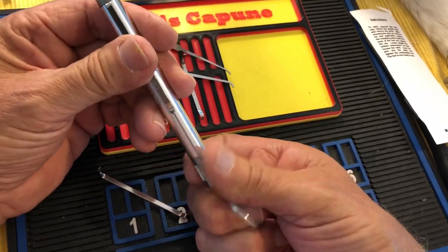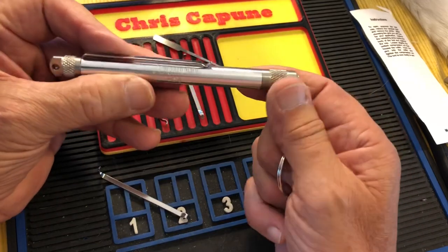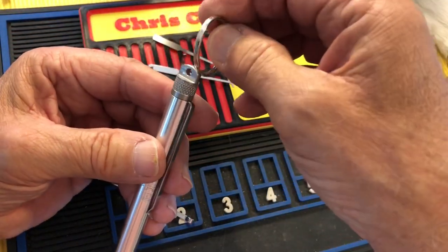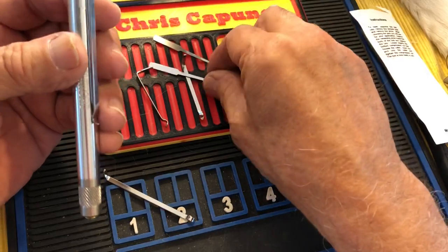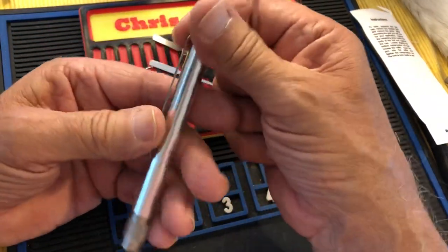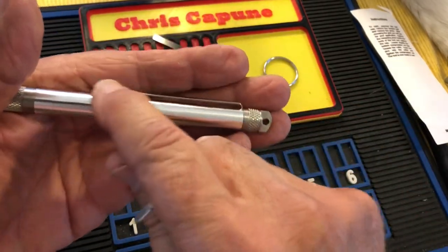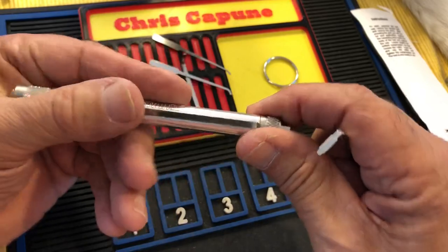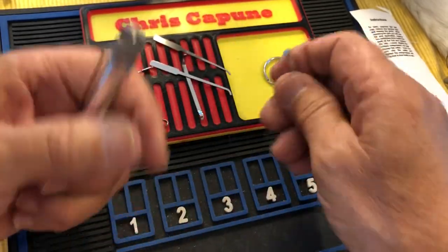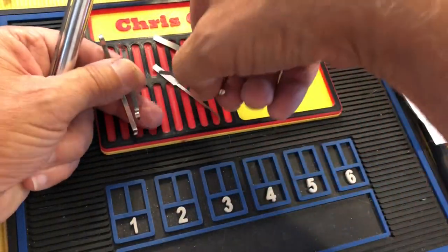As we already saw, you get the lock picking book. You get this — so you can hang it off your keychain. This is very clever — this here is one of the tensioners. You get a couple — three, four — four tensioners total.